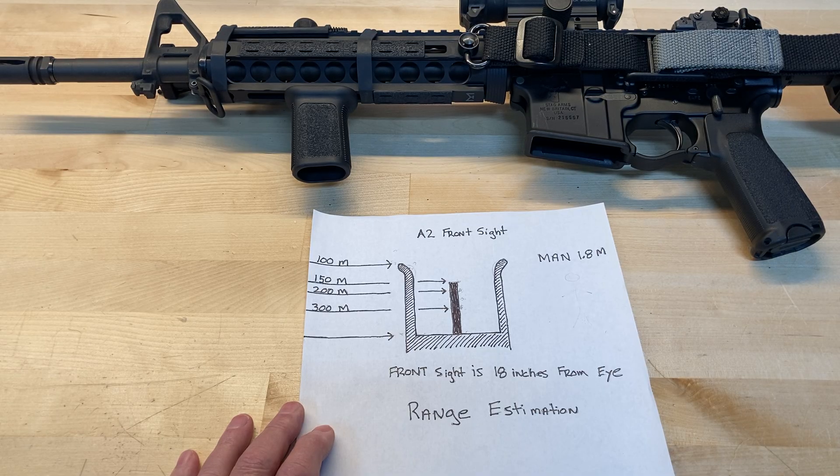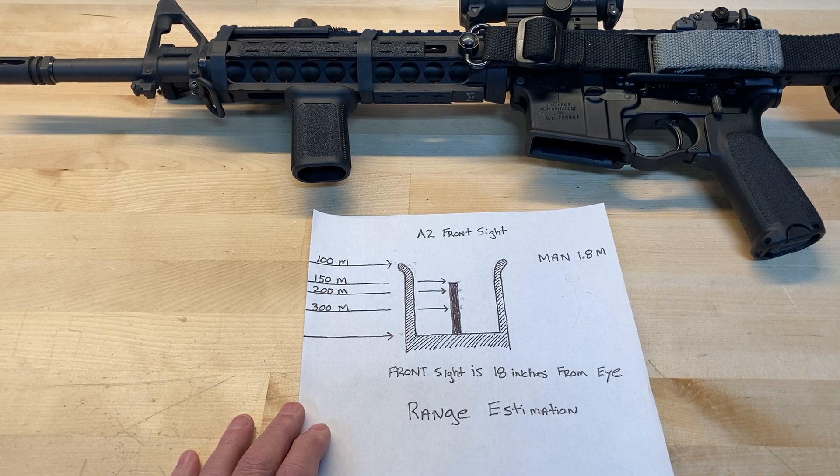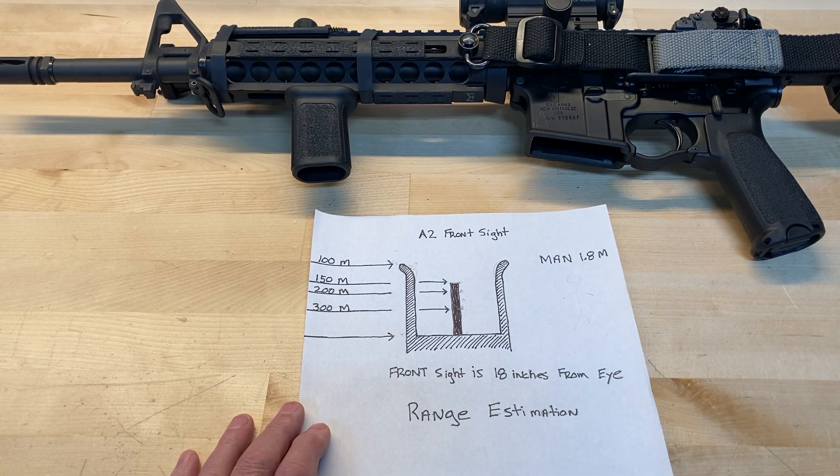Range estimation screws most people up — if you're missing, you probably haven't estimated range properly. But using your front sight as a rudimentary range finder on a general purpose rifle with a red dot is an option you should look into. You can make accurate estimations of range if you go out and actually measure this. There's no reason this can't be highly accurate — it's very simple, it's already on the gun, no extra weight, no electronics, no batteries. It's always there. Just measure your targets and see how the bad guy sizes up against the features on your front sight, and you'll know exactly how far away your target is.